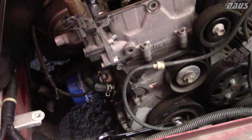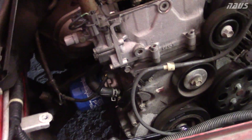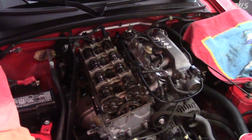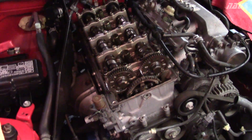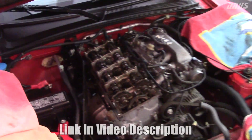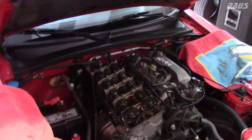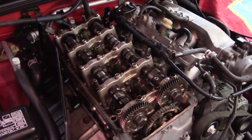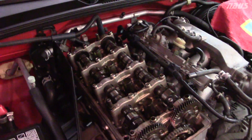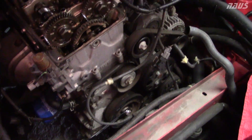I already did the timing chain tensioner fix — pulled it all apart, sandblasted the worm gear and the inside of the piston, and it's all back in. I did it just like the thread on S2Ki forums showed. I'll post the link to that DIY in the video description. Now I've had the valve cover off and I'm working on pulling the cams out to start doing the AP2 valve retainer swap.